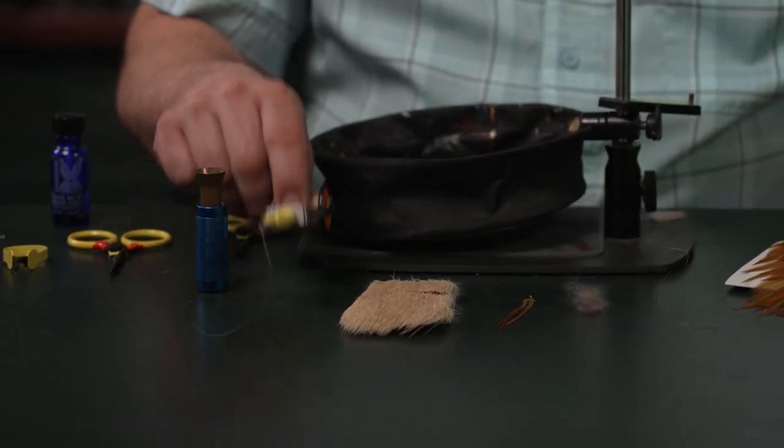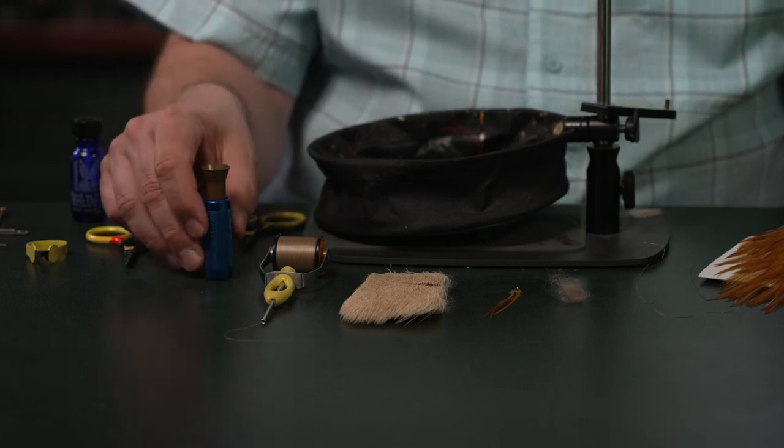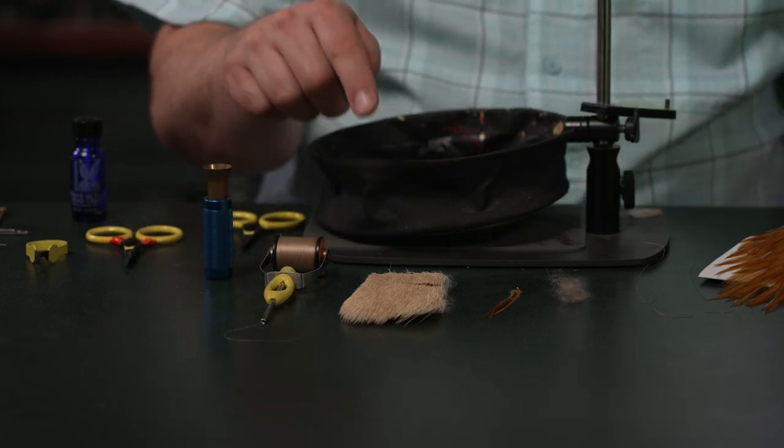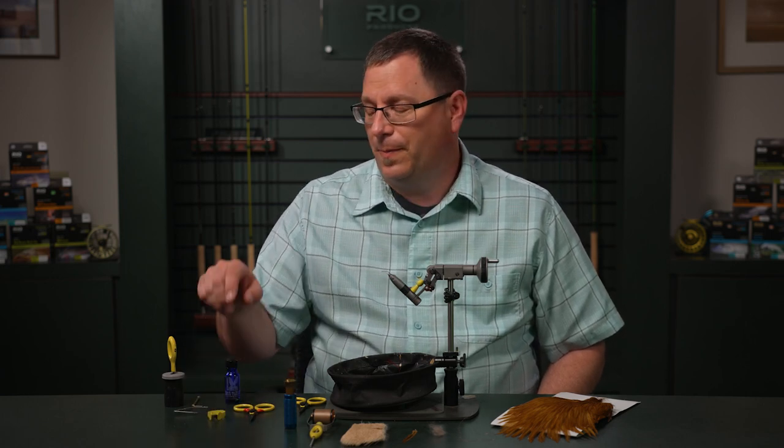You're going to need some six-aught tan tying thread, and a hair stacker for our elk hair material, some sharp scissors, some dull scissors for the wire, a hackle plier, and a whip finishing tool. We're going to also use some head cement and a way to apply it.